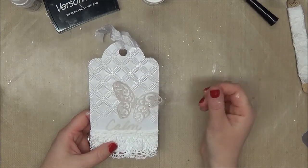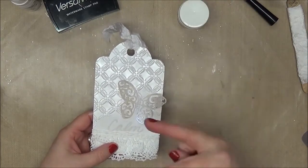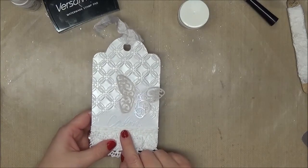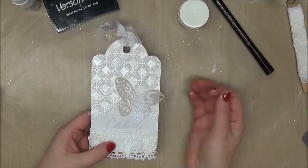After I cut out the butterfly, I dipped it in my VersaMark ink pad and embossed it — I did it twice. I did the same with the word 'calm' here. Remember, that's the theme I've been following all year. I used the pen and just hand wrote it on there.